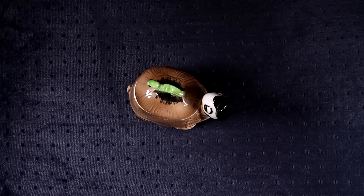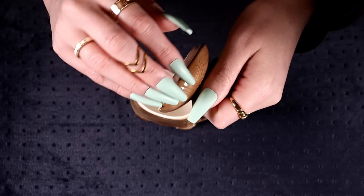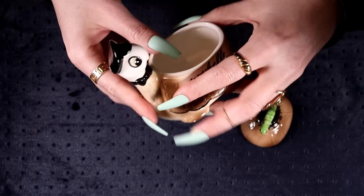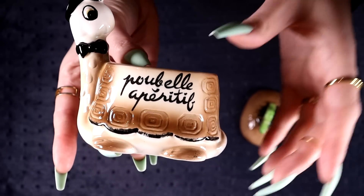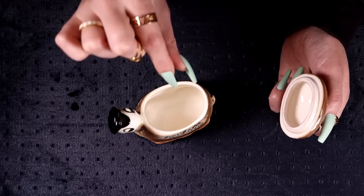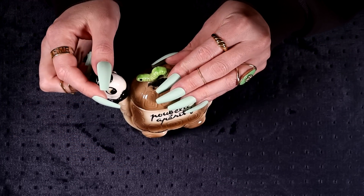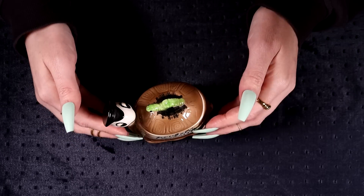I grabbed this outside — I thought it was adorable. It's like this little snail with a little bowtie and a little hat. It's like a little table bin — you pop it on the table so all your little olive stones and little skewers go in there, then you close it up. It's so cute. It's a very French thing, I feel — I don't remember seeing that in the UK.